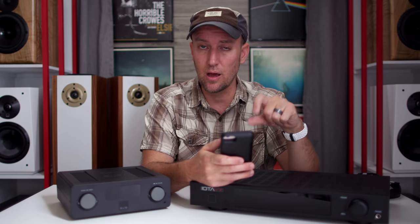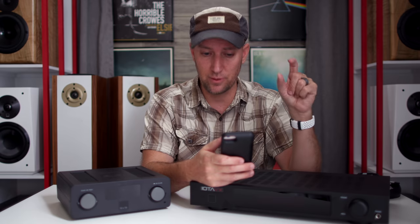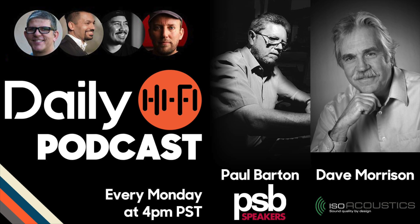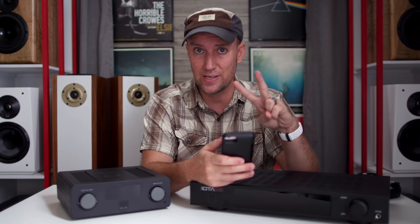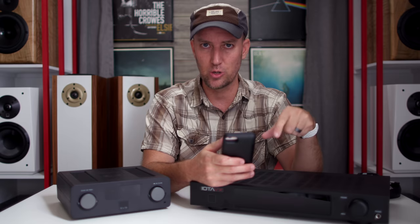Before we dive into today's video, this Monday on the Daily Hi-Fi show, we have Paul Barton — the Paul Barton from PSB — and we have Dave Morrison from ISO Acoustics. Two guests. This show is going to be epic and I'm so freaking excited. Mark your calendars, make sure you check out the show. It's going to be a blast, and I'll leave all the information you need down below in the description.